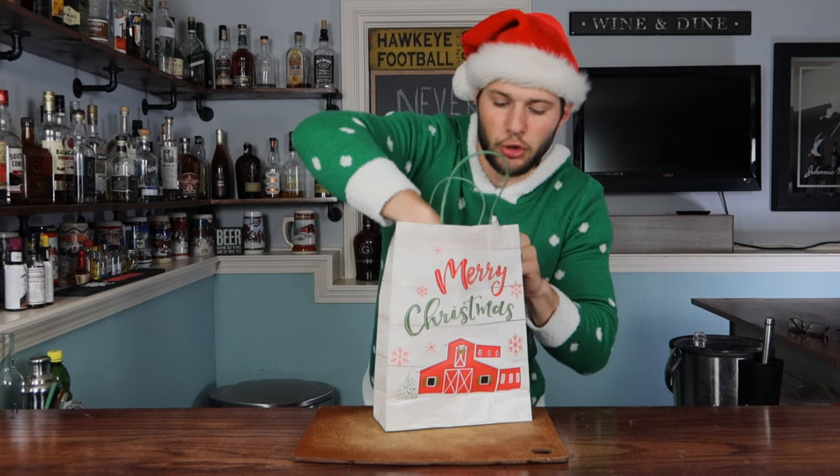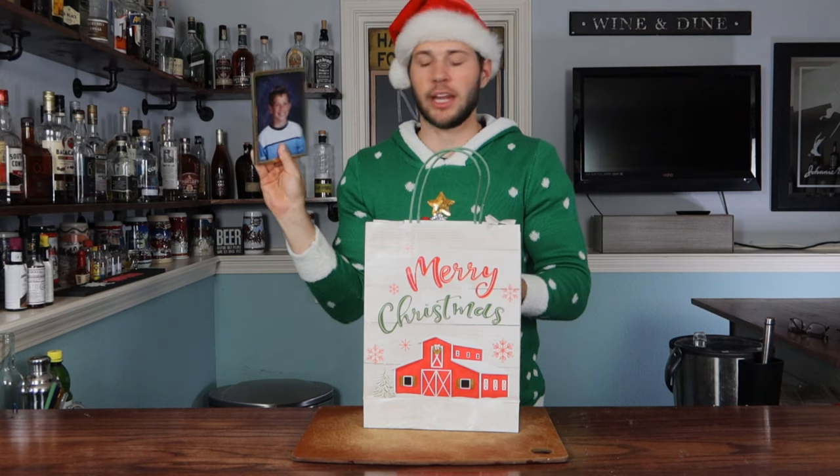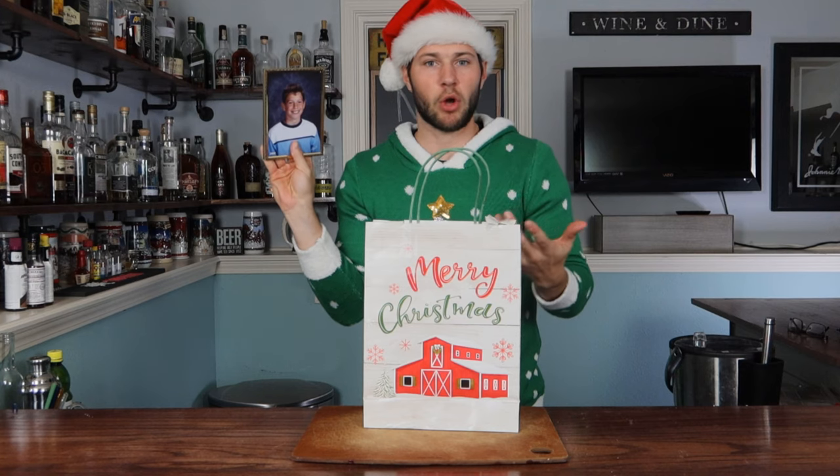Merry Christmas to you too, present. It's a picture frame with a picture of me already in it. Are you kidding me? It's 2005. What am I doing here? What's going on here?